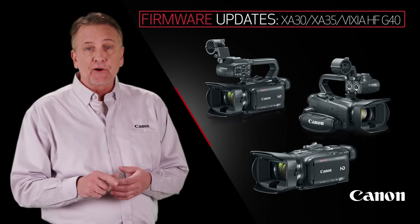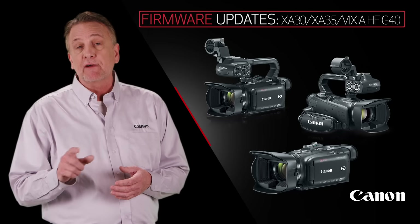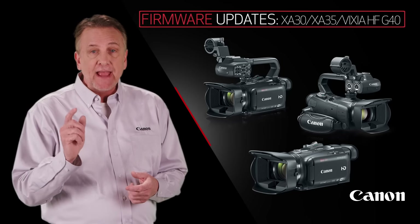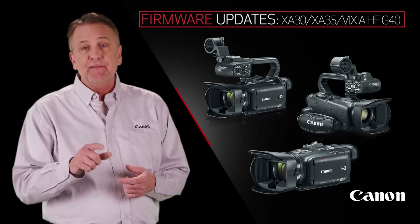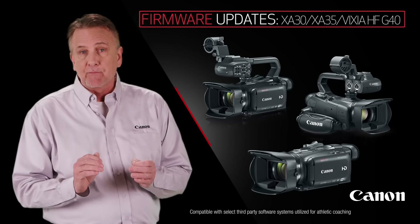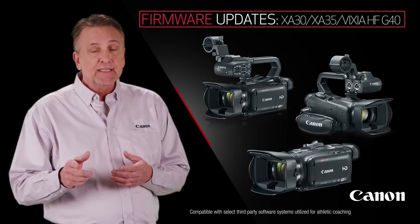Updates to the XA30, XA35, and the Vixia G40 camcorders allow for 720 resolution and shooting rates up to 60p at a rate of 8 megabits per second in the MP4 format. This will make it easier to integrate the camera with third-party software systems utilized for athletic coaching.